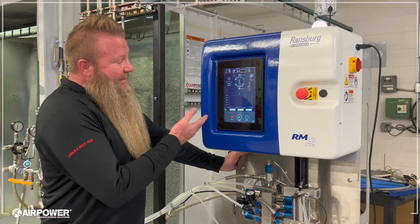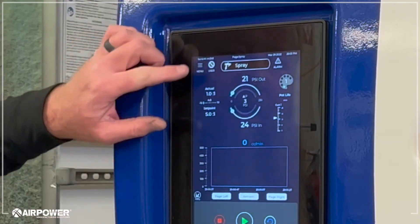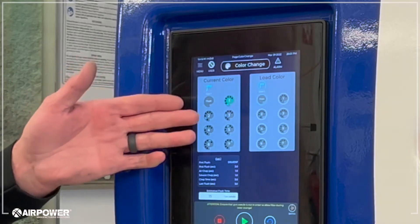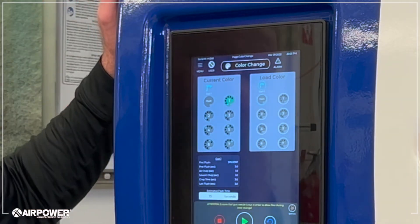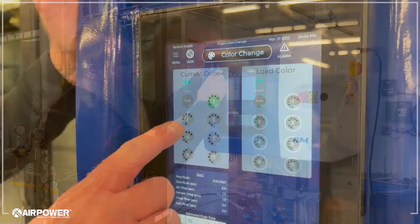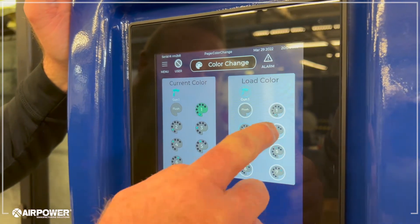As you can see, it has a full color 10-inch touchscreen, and in about three presses you can pretty much set up any recipe that you're going to need. Color select screen — you can see it's very intuitive. Very easy for selecting what color we want to load. So that's our color load screen.